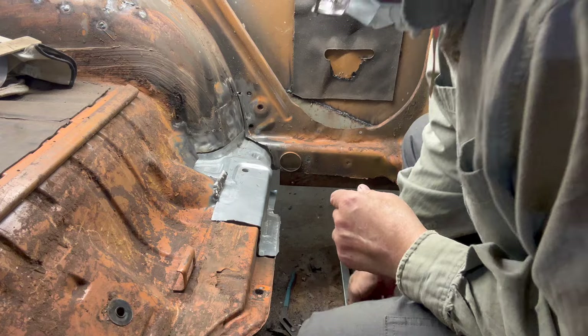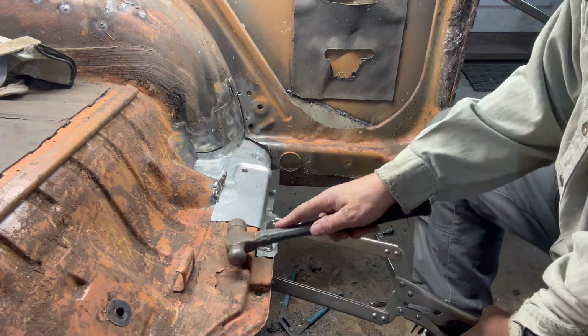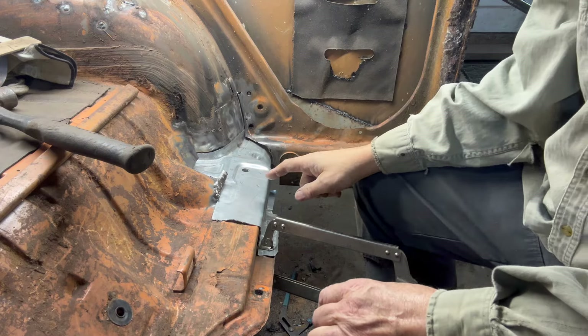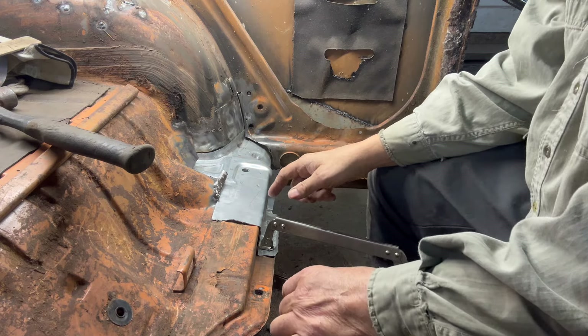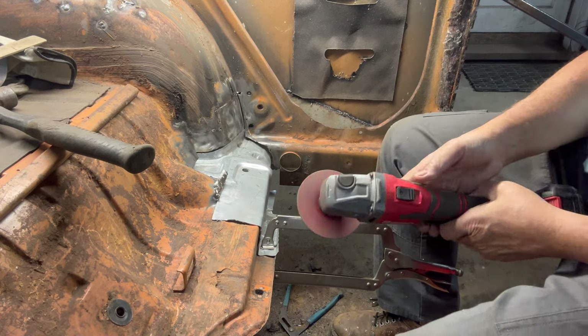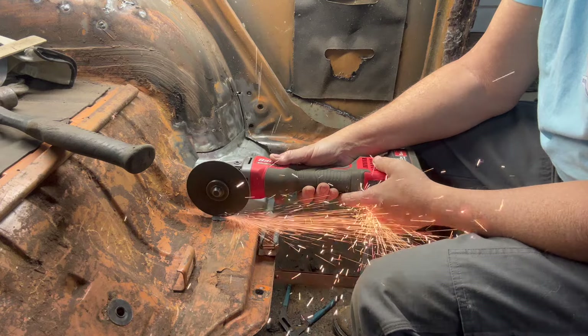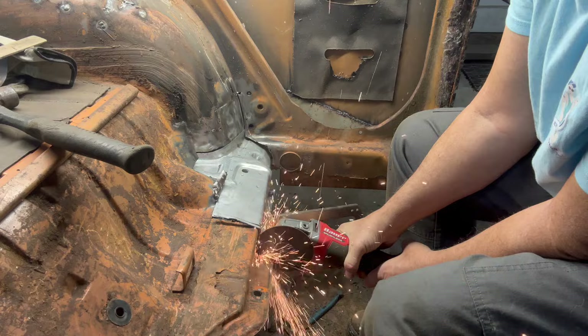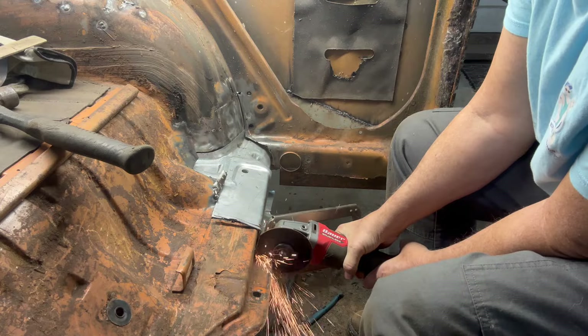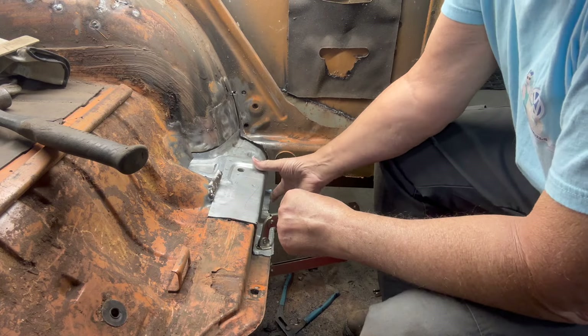Clamp on so we can cut it. Now we're going to butt cut it there, and we're going to start welding it in. We'll be able to cut and butt that.